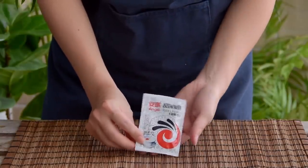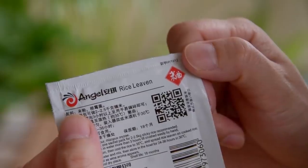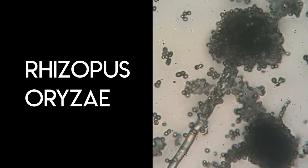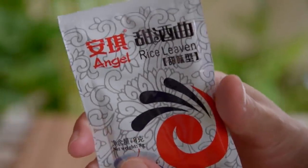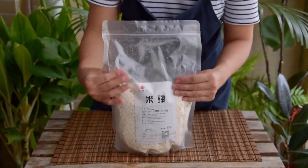We'll be using one of these packs called Tian Jiu Chu, which you can find online or at most Chinese supermarkets. This is a fungus called Rhizopus, quite similar to Japanese-style koji. It's a bit easier to handle, but koji can also be used in a pinch – for more information on that route, check out the jiu niang video in full.